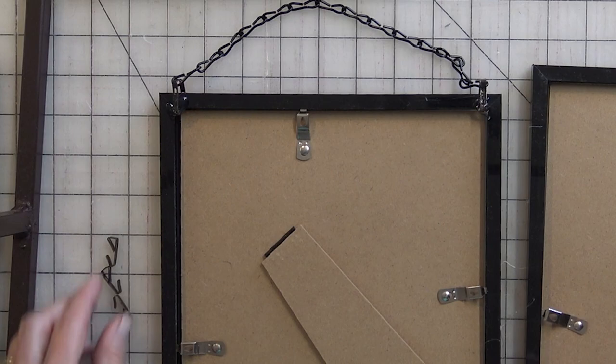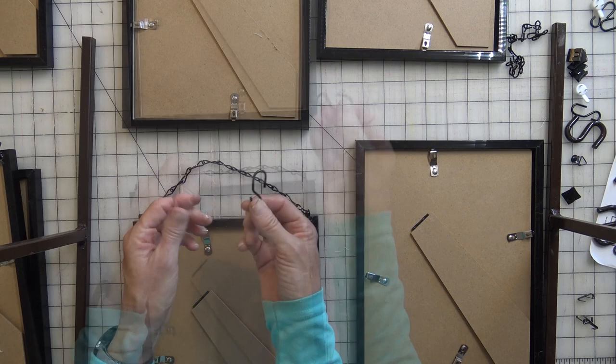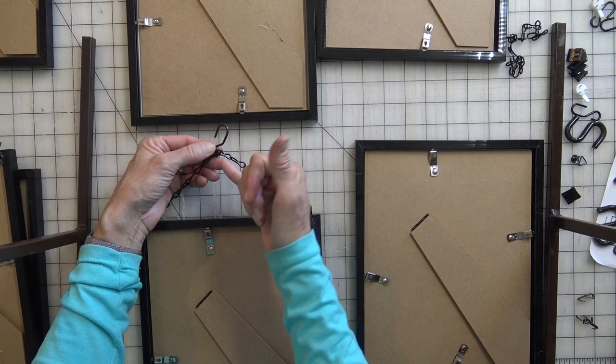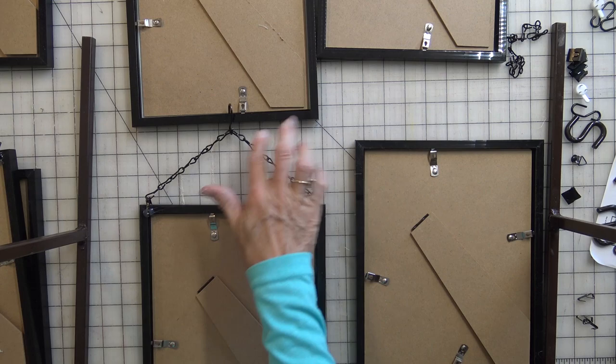The big picture of what's going to happen: these are the small S-hooks, which are a lighter gauge. We're going to use them to S-hook the chain from the top of one frame to the bottom of the frame above it. This S-hook has a small portion and a large portion — put the small end on the chain and the large end goes right onto the frame. We won't assemble this until it gets on the wall, but I just wanted to show you the overall concept.